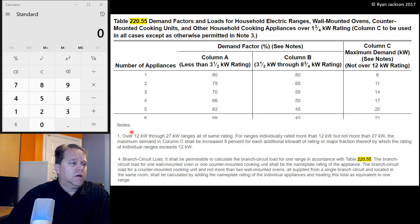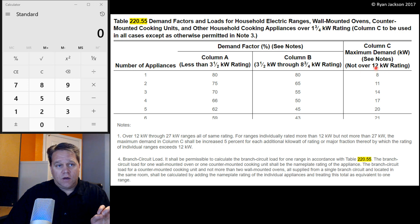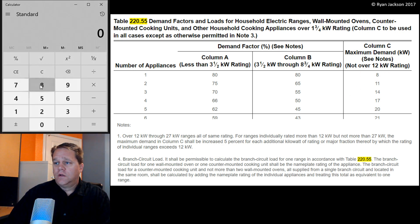Now is where we read note one. For over 12 kW and up to 27 kW ranges, all of the same rating — there's only one range so we don't have to worry about that. For a 14.2 kW range, ranges individually rated more than 12 kW but not more than 27, the maximum demand in column C must be increased 5% for each additional kilowatt of rating or major fraction thereof by which the rating of individual ranges exceeds 12. I have 14.2 kW, which exceeds 12 kW by 2.2. That's not a major fraction, so I round it down to 2 kW and increase it 5% for each additional kW over 12. That's 2 kW over, so 5% twice. I take my 8 kW and increase that by 10%.